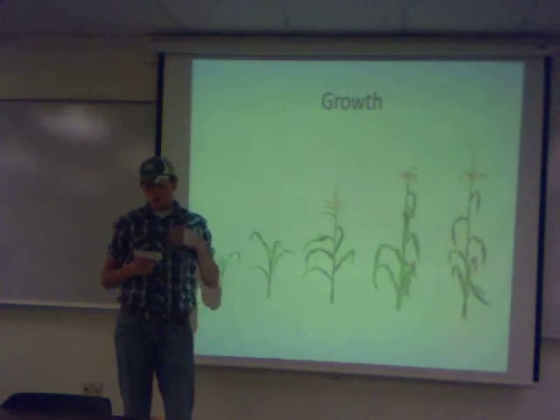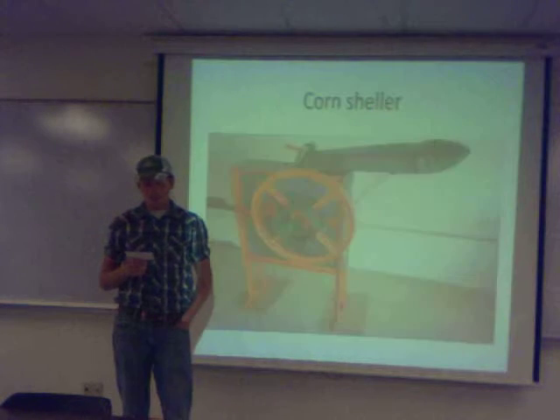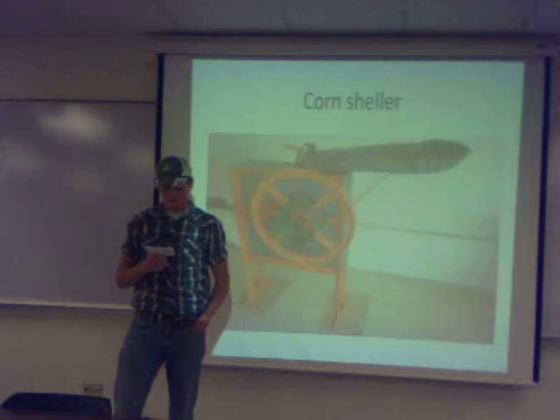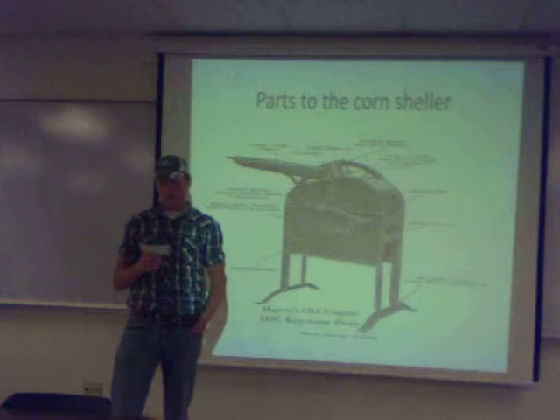When growing corn, the three main points are: you have to prepare the soil, plant, spray the corn, and harvest the crop.